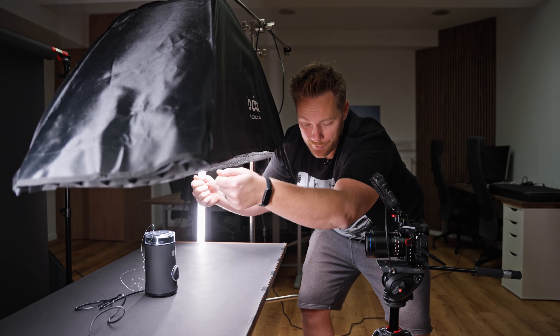I hope that was good. For this next shot, I want coffee falling down into the grinder. I tried a few times but I'll do that a few more times. Now I also want to shoot the coffee falling into the grinder top-down.